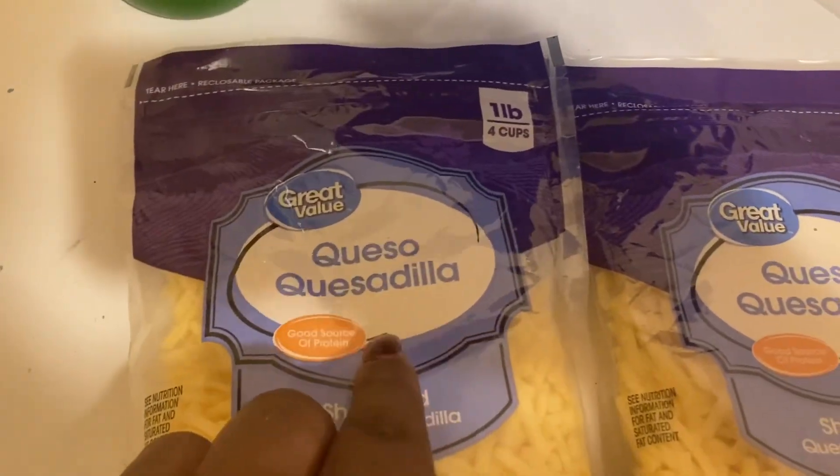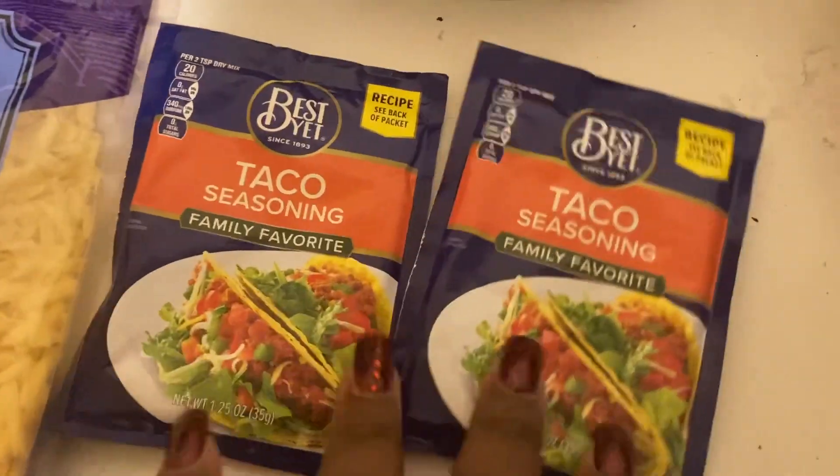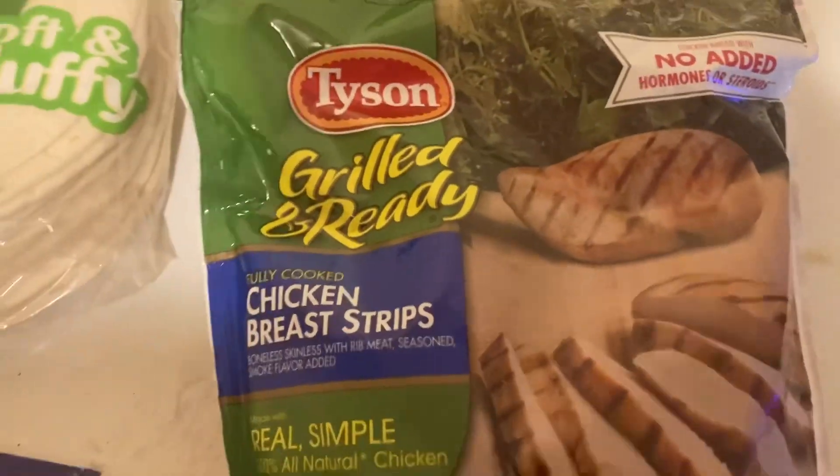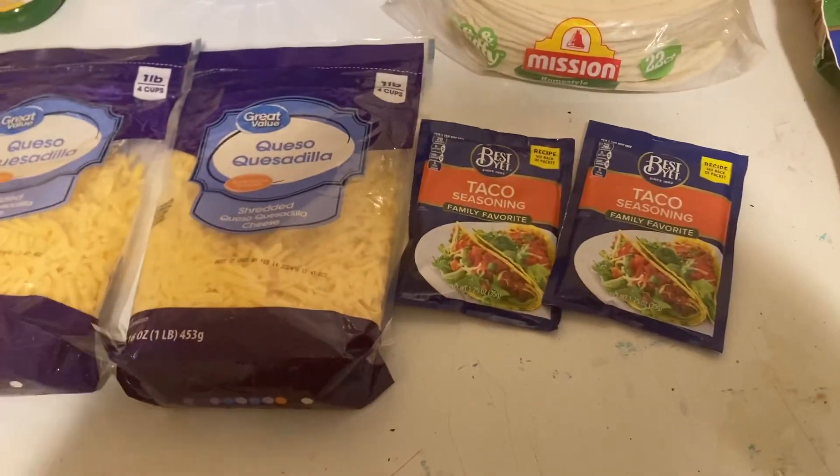We got some queso quesadilla cheese, some taco seasoning, the tortillas, our chicken, and some lemon juice for that fajita taste. I'm gonna go ahead and marinate this.